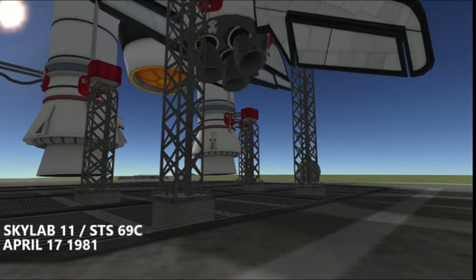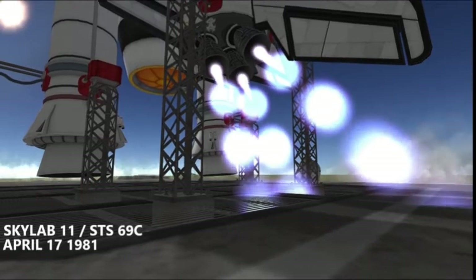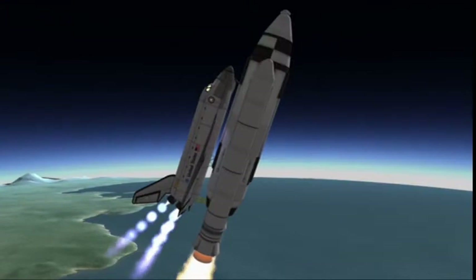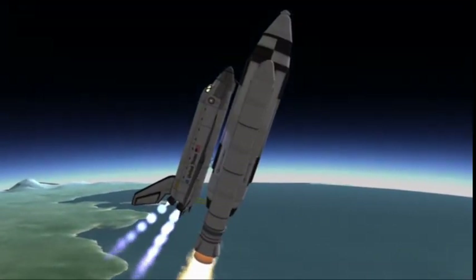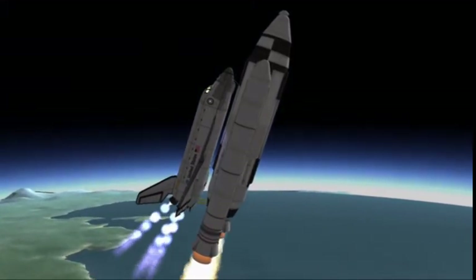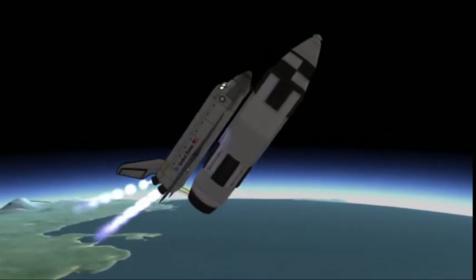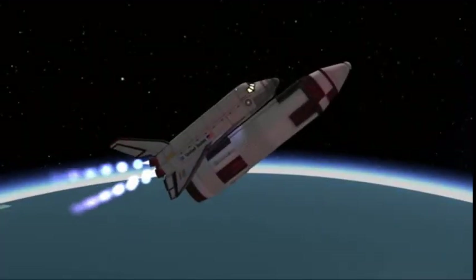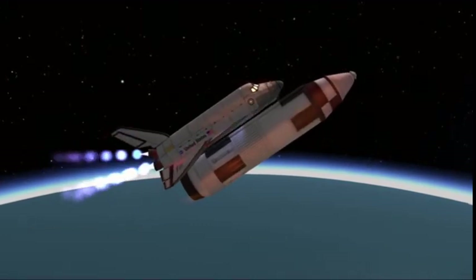On April 17th, 1981, Skylab 11 lifts off from launch pad 39C. Yes, this was the first space shuttle launch to Skylab. The station had been previously boosted by its former crew to a higher orbit to prevent its solar decay. It was actually a relatively standard shuttle mission, other than the massive dogleg maneuver required to reach Skylab's inclination of 45 degrees, unlike the 28-degree launches used to head towards the moon.